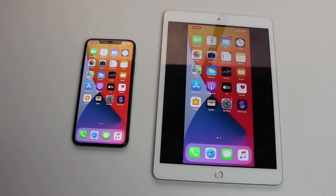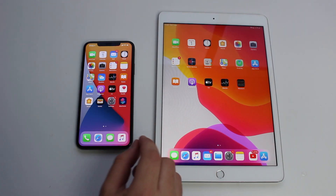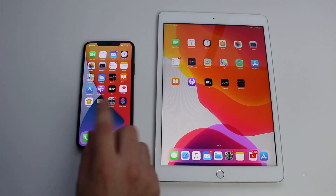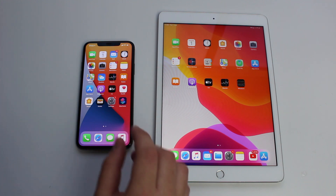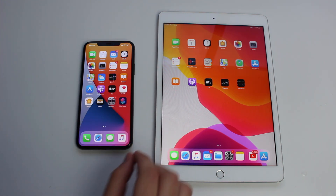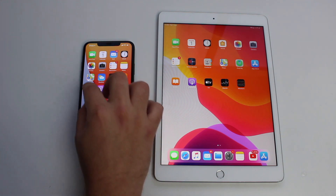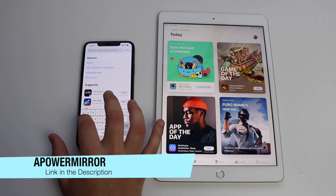Now let me show you how you can set it up and what I'm using to do this. So in order to mirror our iPhone to our iPad, we're going to need to download an app on both devices. It's the same app, and it's 100% free — you don't need to pay to download the app or to use the service. Just open up the App Store on both devices and look for Apower.